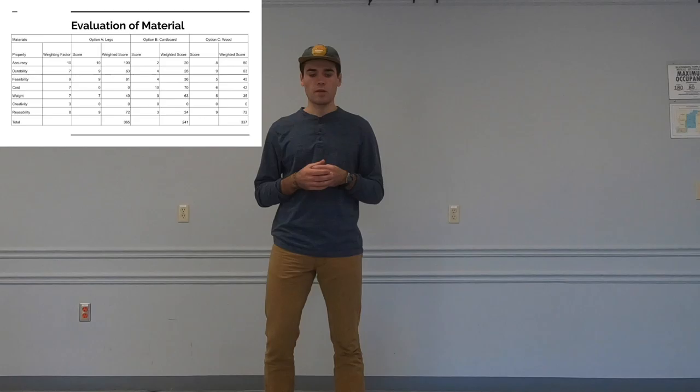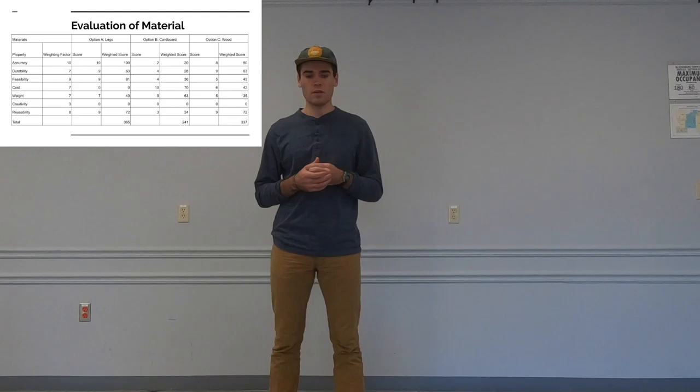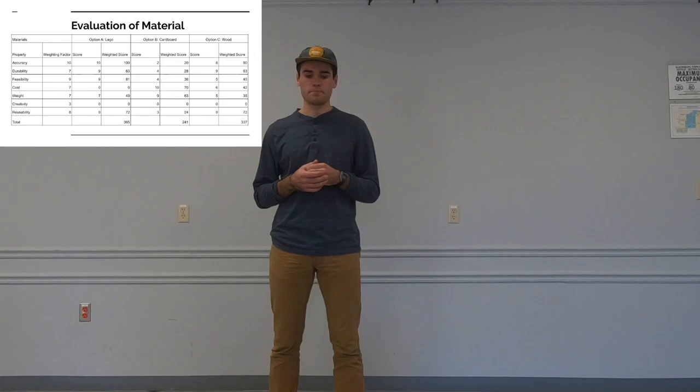For the construction material, we were deciding between Lego and wood. Initially we were concerned about the cost of Lego, but after evaluating it we realized we could afford it and decided on Lego as it was the most creative, simple, and reliable. Based on these three design matrices, we created a prototype that would use the spool cradle method to release the golf ball, a one-directional rubber band to propel the vehicle, and be built out of Legos.